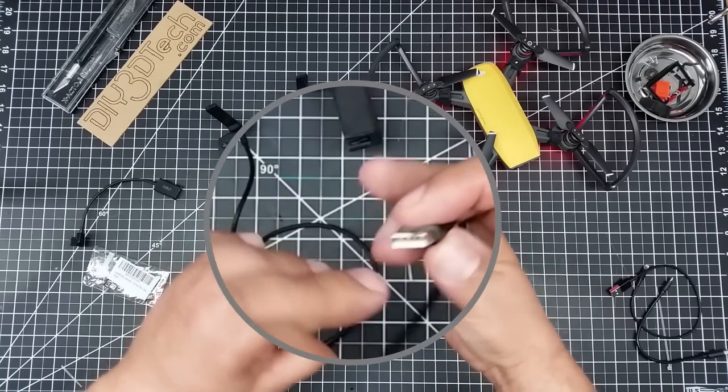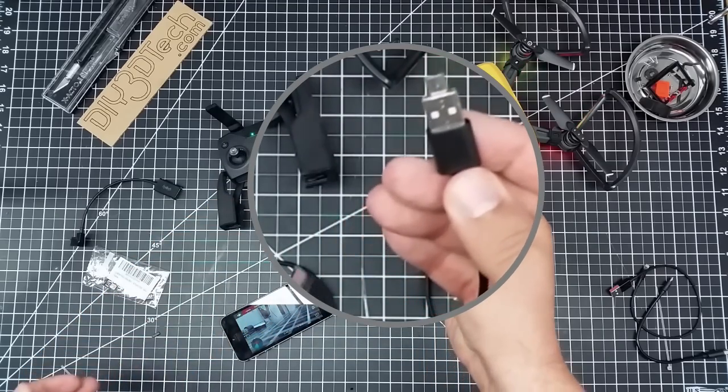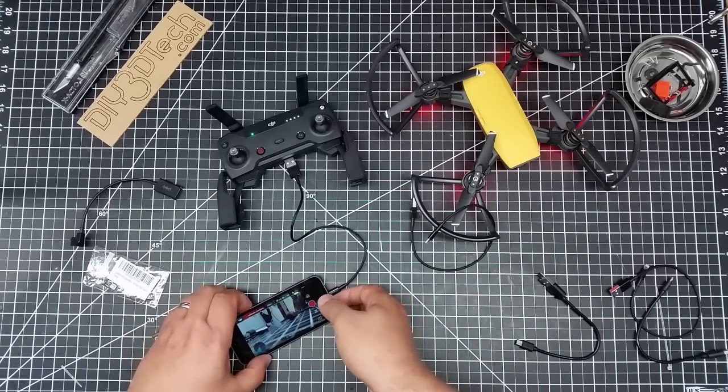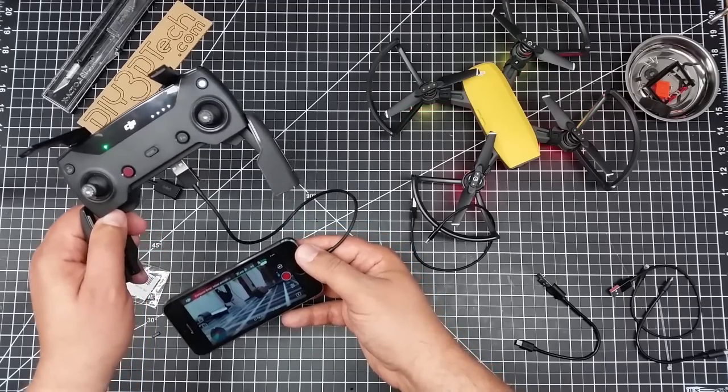So you have to match these pins up to the pins in here, simply slide it in, and then it'll convert this A into an OTG or on-the-go connector, which will plug right in. And as you see, I have it plugged in and it's connected to my Spark.